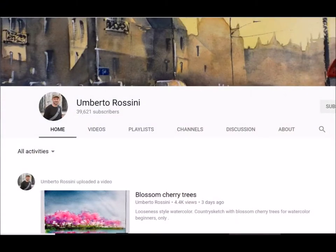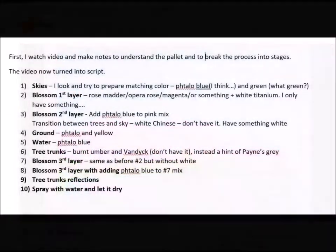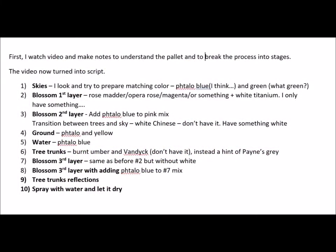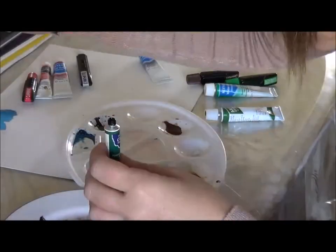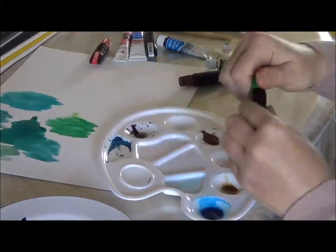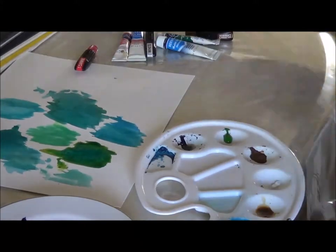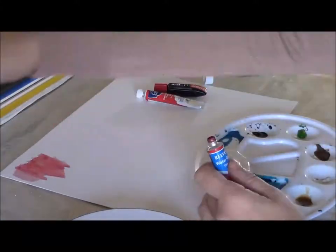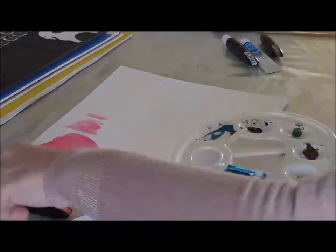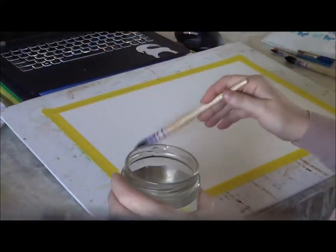Lesson by Umberto Rossini — Blossom Cherry Trees — looks very easy. So first I watch the video like a million times and make notes to understand the palette and to break the process into stages. The video now turns into a script. Then I prepare the palette, mix colors, try them and see what I like and what I will eventually use.